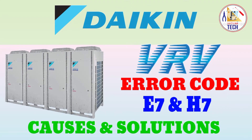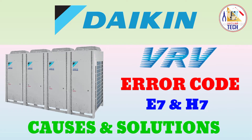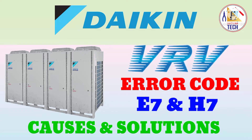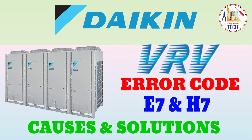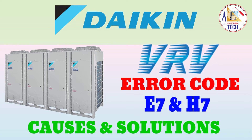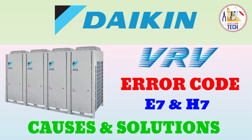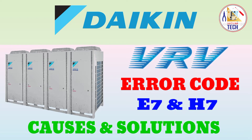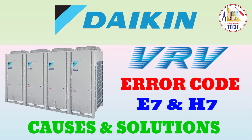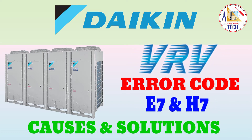Hello friends, welcome back to Easy to Learn Tech. In this video we are going to talk about Daikin VRV outdoor unit error codes E7 and H7 — what are the causes and what solutions you can do to find the error E7 and H7. For all air conditioning error codes you can go to the description, I will provide the link where you can check and do the troubleshooting.